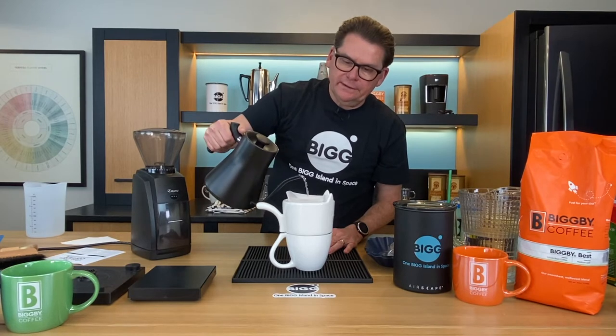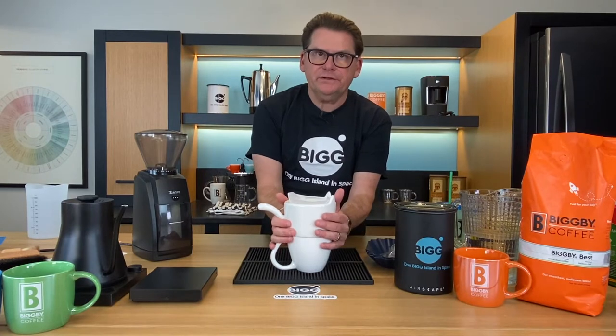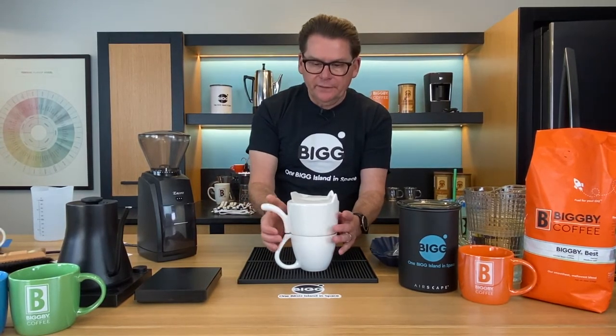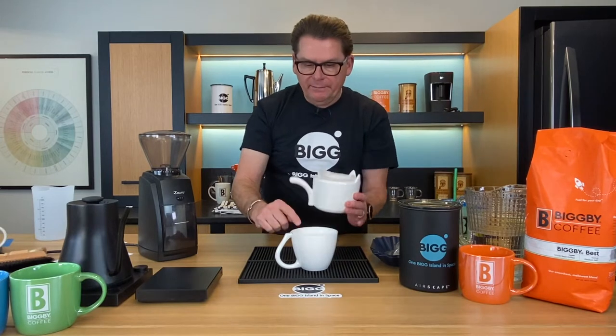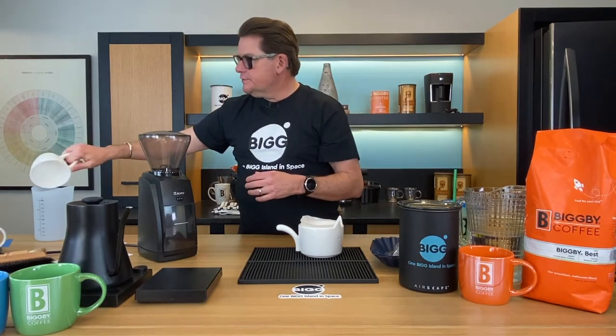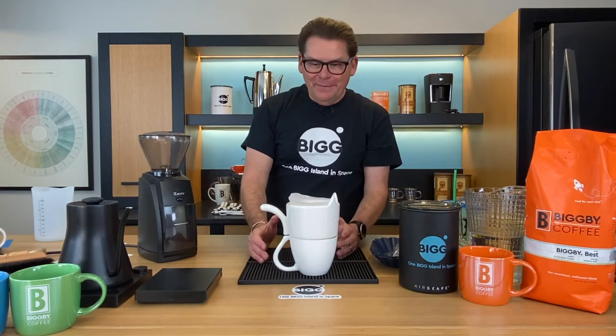It doesn't seem like it's sitting because it's not wet yet, but we are going to wet this down because with a pour over it's very traditional to saturate the filter and get out the filter taste. The other thing you always want to do is heat up these containers. Putting this hot water through the paper filter will rinse off the paper taste, but it will also heat up both parts of the vessel so that when we start pouring our water through, the heat isn't stolen from the coffee. So we have this silly product here, but we're still going to take it seriously.